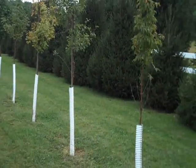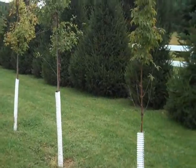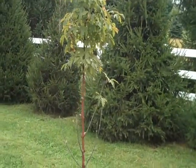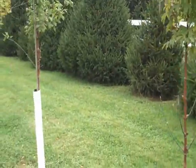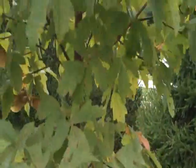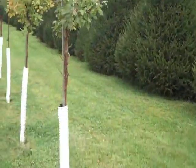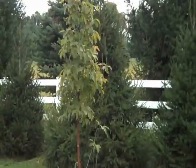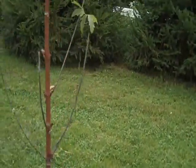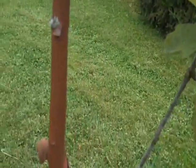Chris Orser Landscaping. We have ready for digging, planting, and installation paper bark maple. Paper bark maple is just a beautiful specimen tree, small tree. We have small ones, we have larger ones, any size to fit any type of budget.